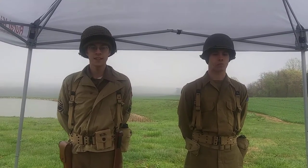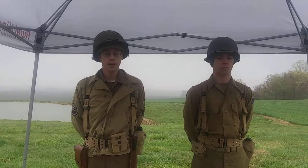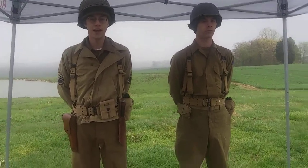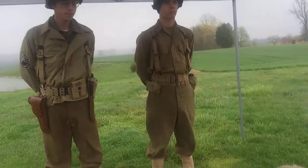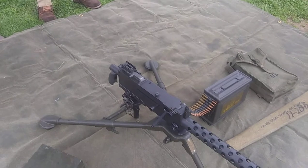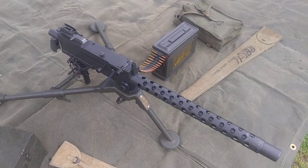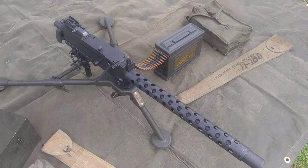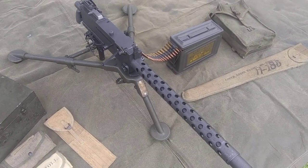To cover the M1919A4 briefly, the M1919A4 is, again, a .30 caliber air-cooled light belt-fed machine gun fed by cloth or steel links from an M1 ammunition can. The M1 ammunition can holds 250 .30 caliber rounds and can be stored or carried in the M1 ammunition bag.